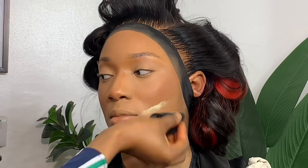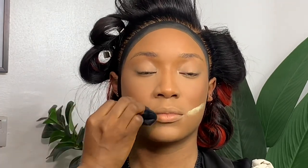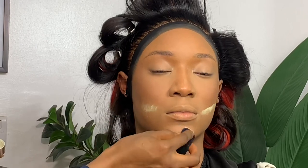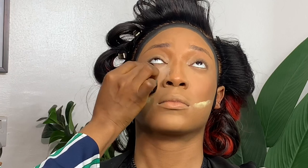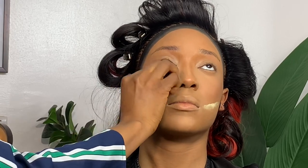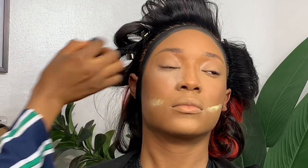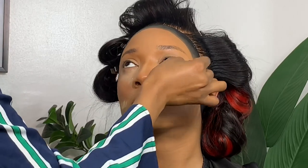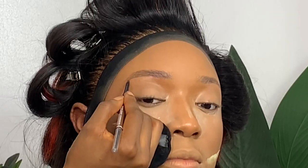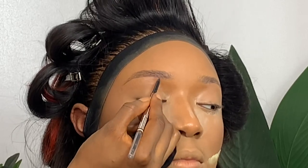I'm using the MAC Mineralized in Deep to bronze her face, applying a little bit on the sides. Now I'm using the Mera Cosmetic Setting Powder in Curry to set the corners of the mouth — I don't mind that area being yellow; it gives a beautiful finish. Setting under the eyes with the Laura Mercier powder — I'm using very little since we're keeping this look as soft as possible, not going heavy with baking.